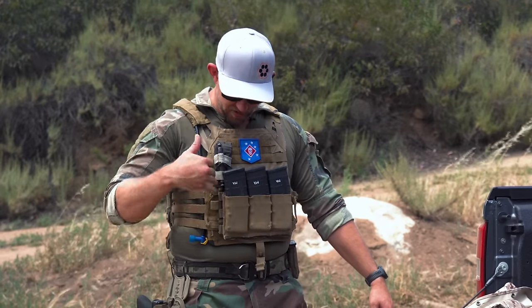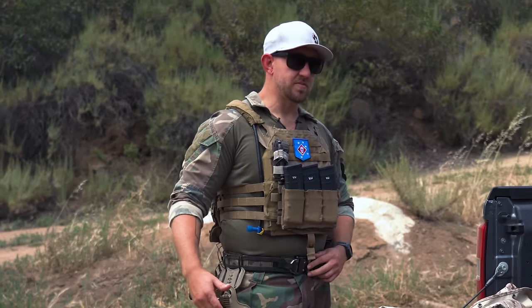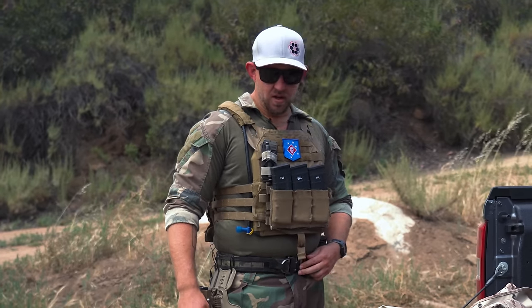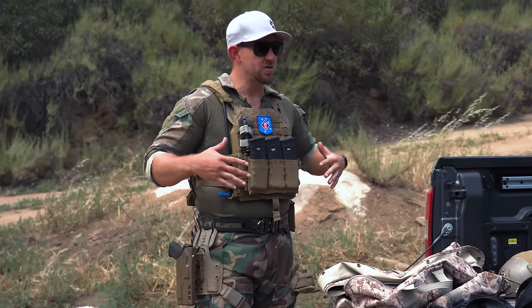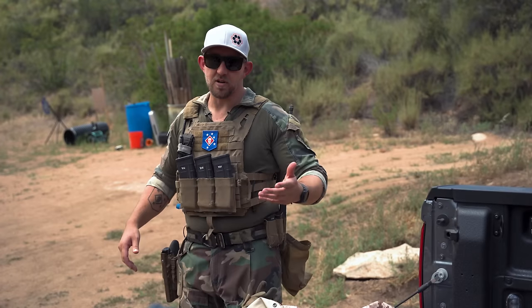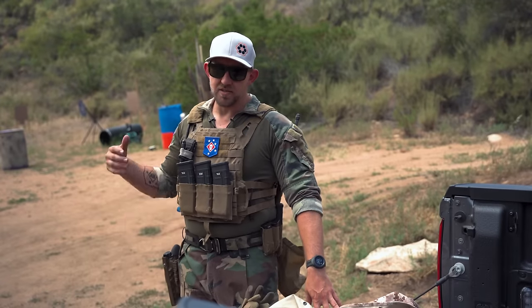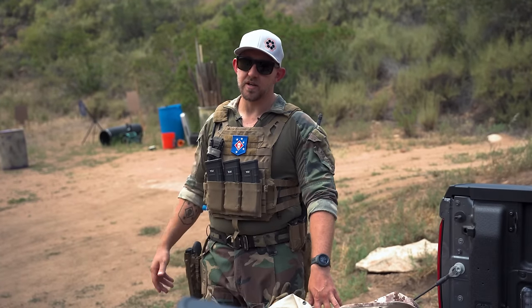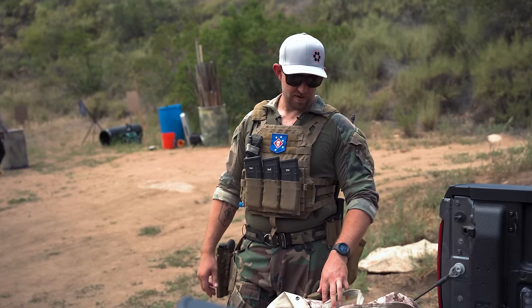This is pretty standard plate carrier stuff, nothing really fancy. Ronin gun belt is pretty typical as well — we like to stay as streamlined as possible. You might notice I have some remnants of comm gear all over me. I used to be a comm guy in the teams — that was my collateral duty. I used to carry like three radios: a 117, a 152 Alpha, and an M-Bitr or something. Kind of a pain in the ass, glad I'm not doing that anymore.